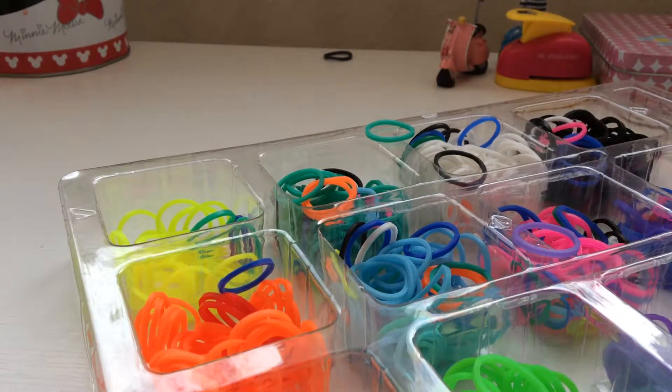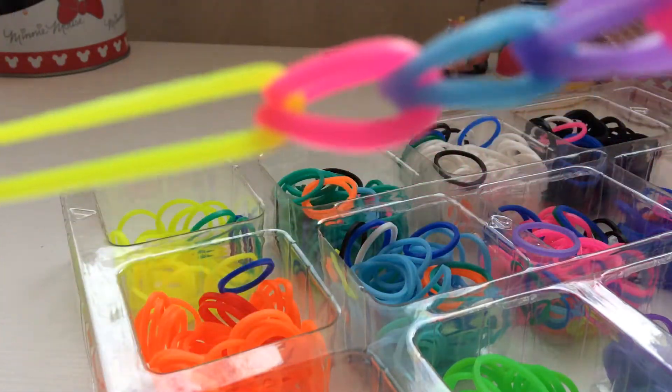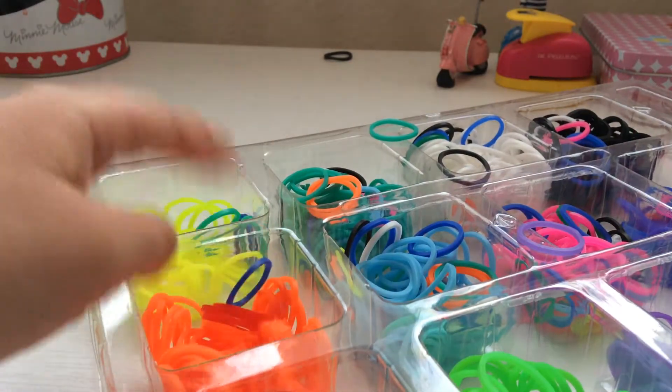Then I pick another one, you see. So you got this and this and this and this — and this is how you check: you put this and you hold it like this, and then if it's too little for you, you need to put more.